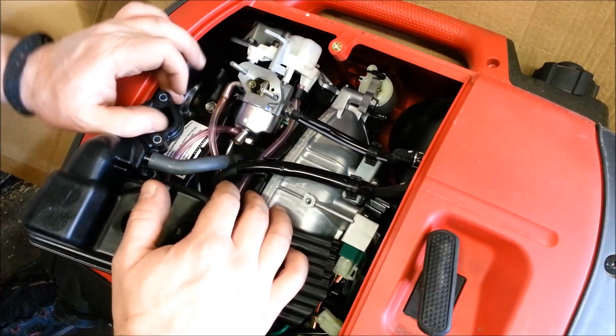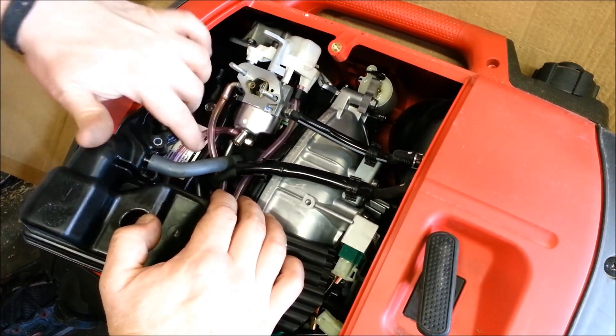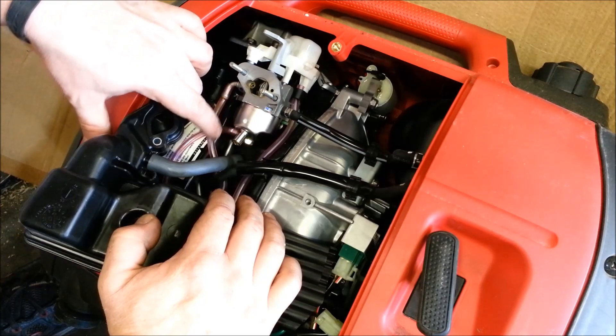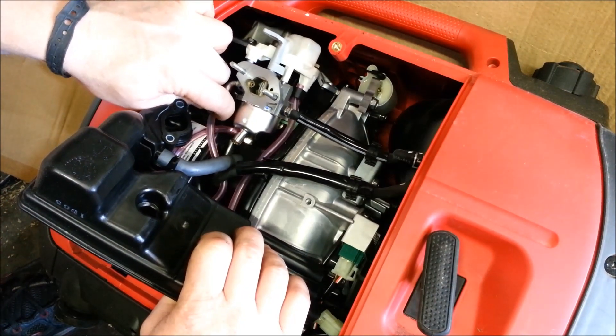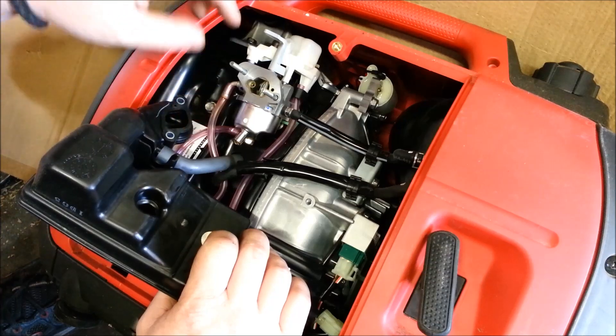Now, the carb — if you don't know how to drain the bowl of your carburetor, you should do it after using it at the end of the season. There's a little flathead screw right here, and it'll drain the fuel out of this little hose down and out the bottom. This one right here is just a fuel overflow — if the fuel got too high or you tipped it, instead of flooding the engine, it'll flood out the side.